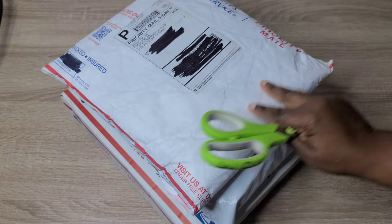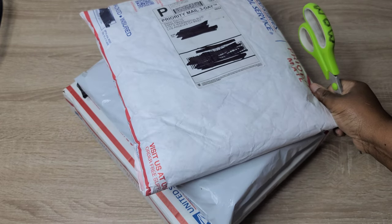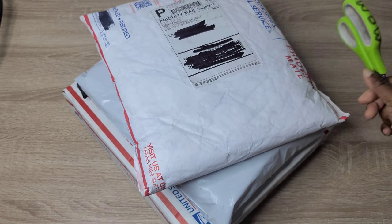Hello friends! In today's video we are going to take a look at a few of the fabrics I just purchased as well as some patterns, so let's go ahead and get into today's video.